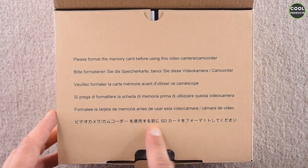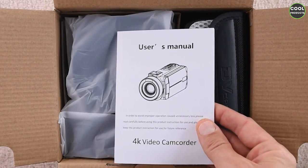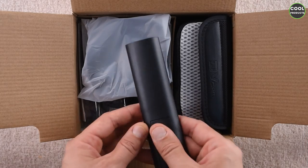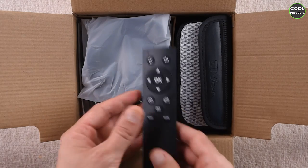Once we open the box we can see some instructions in different languages, and inside there is the user manual. Here I suppose is the remote control, and this is how it looks. Mind that it comes without batteries — you need three AAA batteries, the small ones.